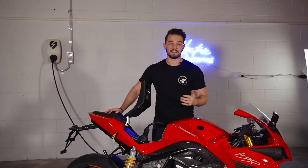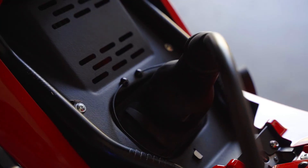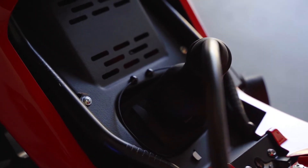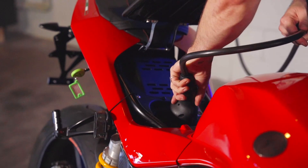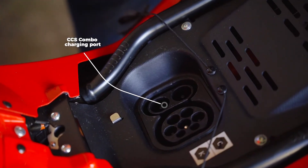I'm going to quickly run you through the DC fast charging. We don't have a DC fast charger here, but you'll usually find these power outlets out in public. DC fast charging will take you from 0 to 80% in around about 40 minutes, and that's quick. The DC fast charging uses these Type 2 cords with the additional CCS ports down the bottom there.